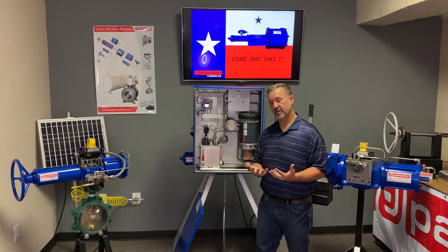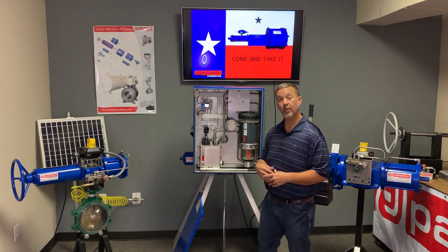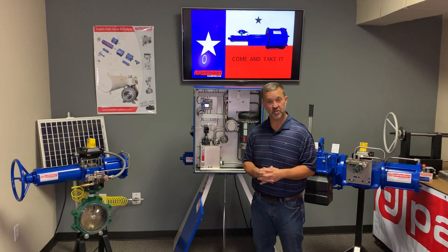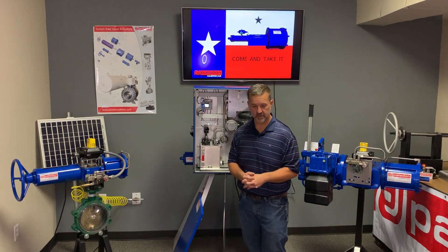Regarding lead times, our standard lead time is three to four weeks. We do offer expedited options and have delivered in as little as one week or even a couple of days if needed. For our modulating units, the lead time is typically six to eight weeks, and those can also be expedited.